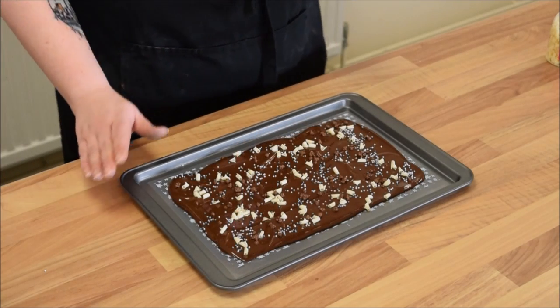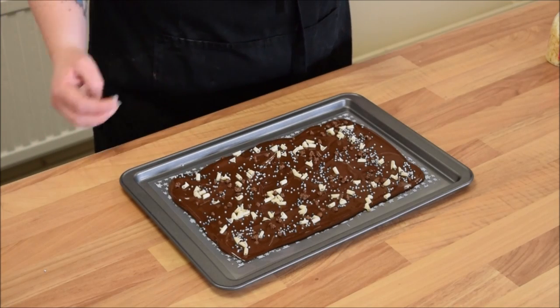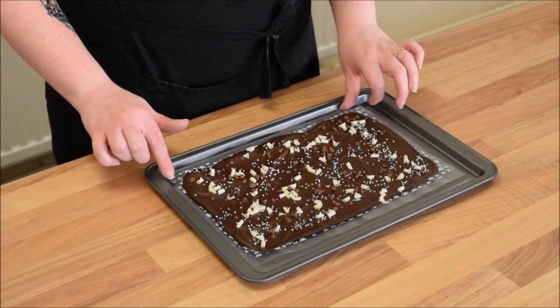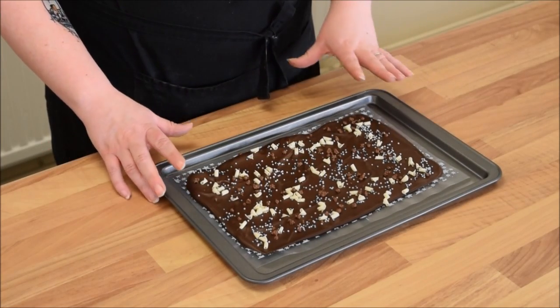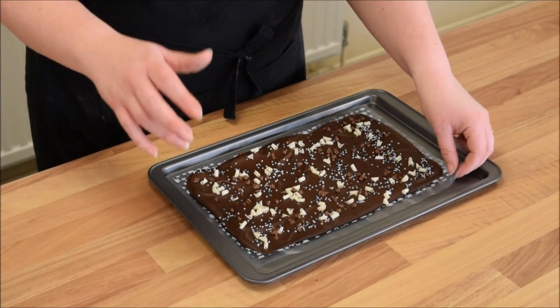What we're going to do now is leave this out just until it's touch dry and then we're going to pop it in the fridge just for a few minutes. Our bark was touch dry within about five minutes and then we popped it into the fridge for another five to ten minutes. We don't want to leave it in there too long.